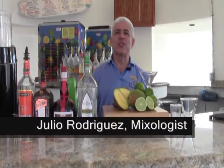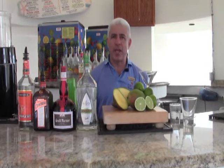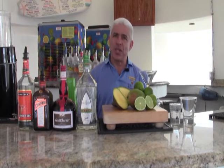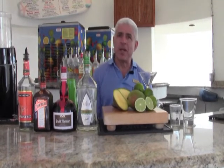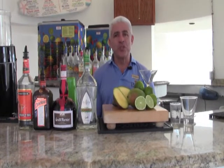Good morning, welcome. My name is Julio Rodriguez, and I'm the guest mixologist at Gilly's Bar, which is located at the Trump International Beach Resort, where we love creating sincere, unique, and memorable experiences. Today, I'd like to demonstrate how to make a unique margarita with a Miami twist for your enjoyment.